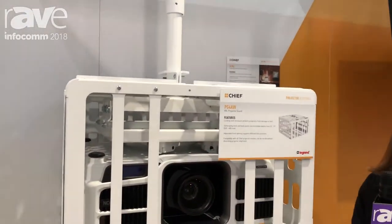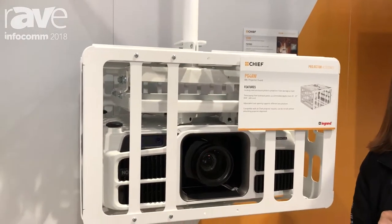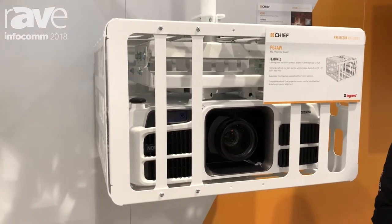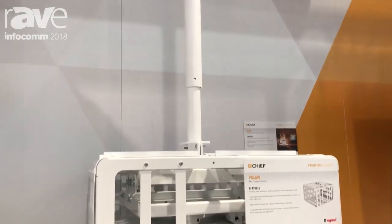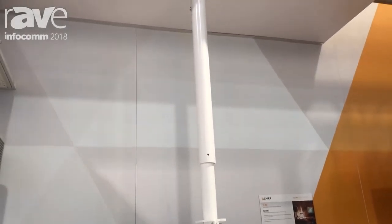This is an accessory that we've had for smaller projection solutions for a while, and they've been asking for bigger options to accommodate laser projectors and higher lumen projectors in that area of growth in the projection industry.